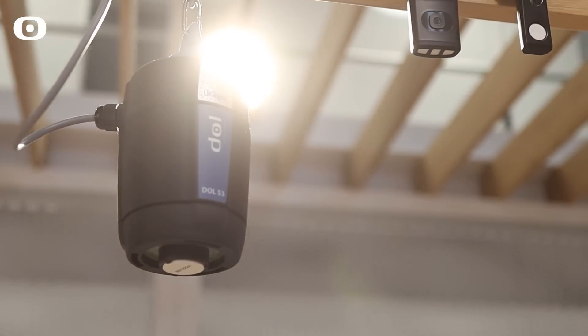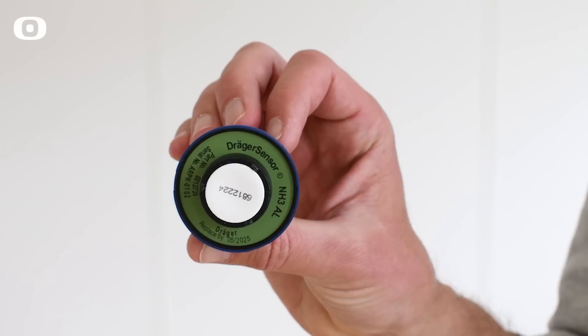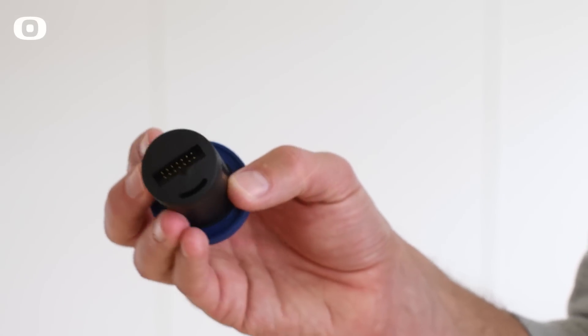Once Dahl 53 has been installed, it requires very low maintenance and no calibration. After three years of operation at the latest, the sensor element must be replaced.